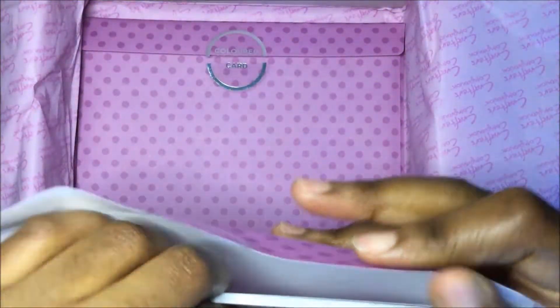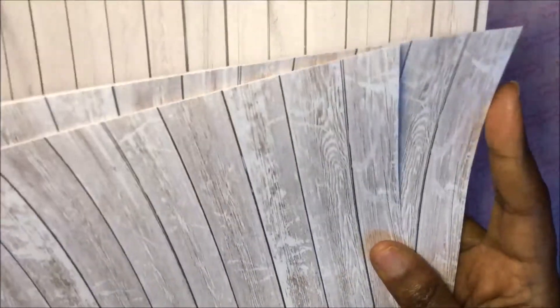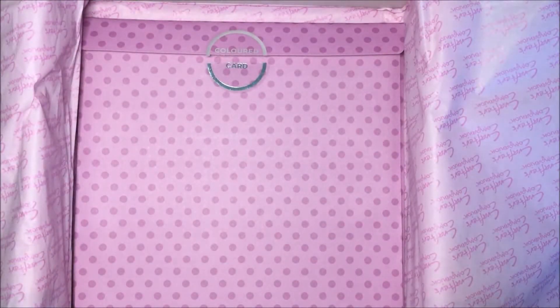Next we have the printed papers. You get wood pattern paper — different styles of the wood panel. Let me flip through here: you can see different patterns, bigger panel wood, different shades. I think you can use that as your wood planters background for the flowers.